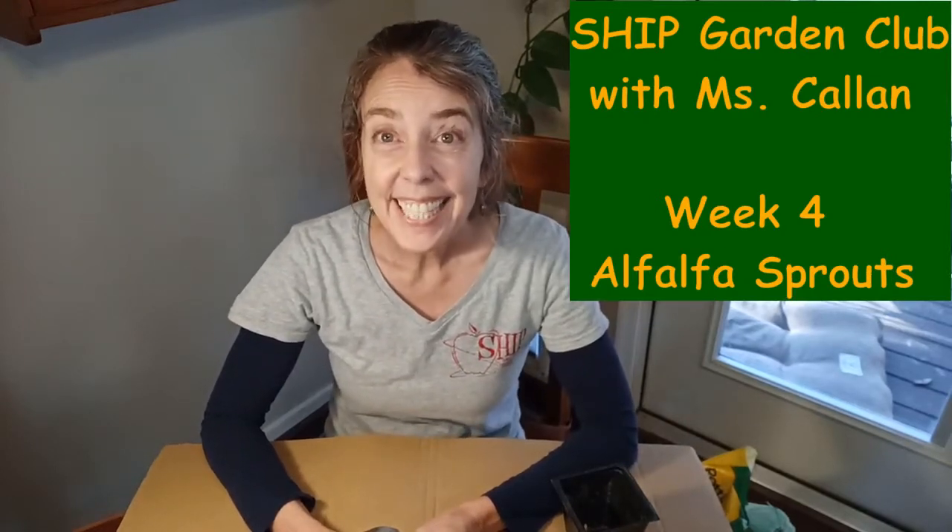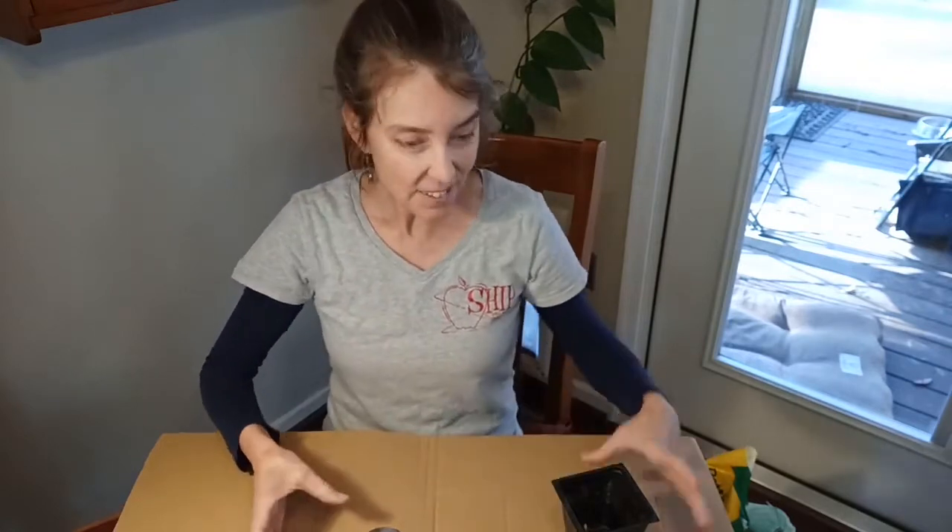Hi everybody, it's week four of Garden Club and today we're going to be growing alfalfa sprouts. Alfalfa sprouts are almost like microgreens except instead of growing them in a pot of soil, we grow them in a jar. Little seeds can sprout without any soil when they're really tiny.